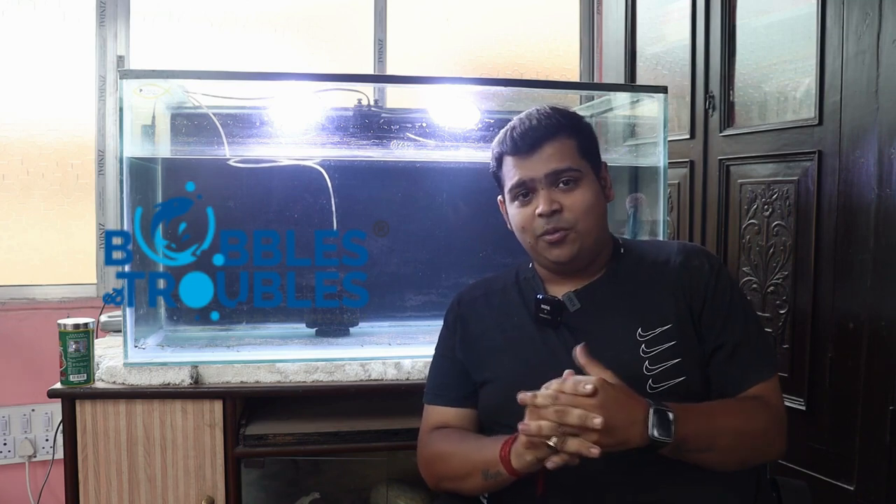In today's episode we will be talking about some remedies which we use during our fish keeping hobby, some things that we have to keep in mind. Today's episode has been sponsored by Bubbles and Troubles — they are coming up with very good products.